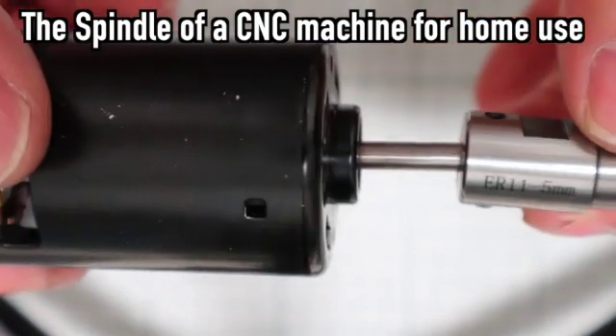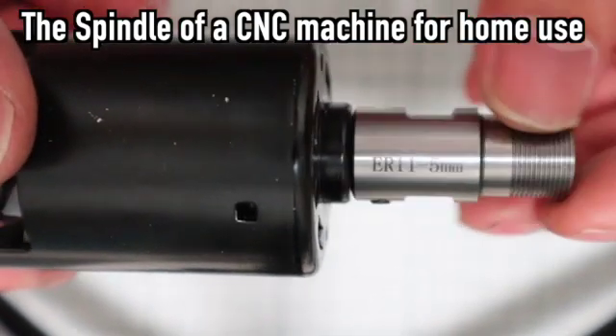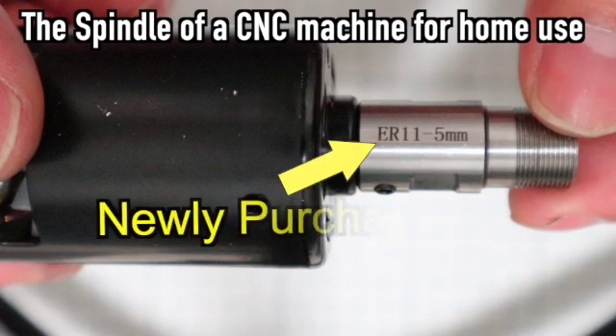Install the collet shaft to this spindle to install the end mill. This is one of the causes that reduce the accuracy and strength of the spindle.